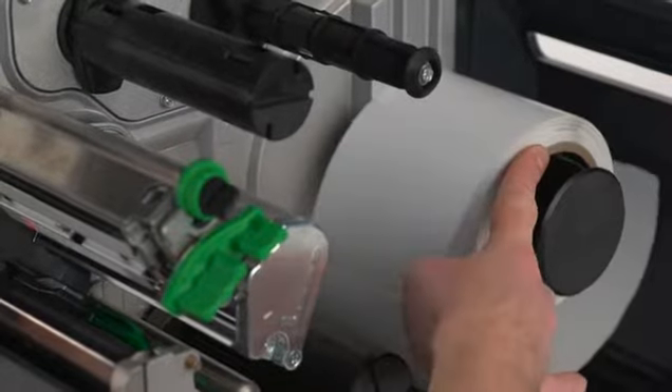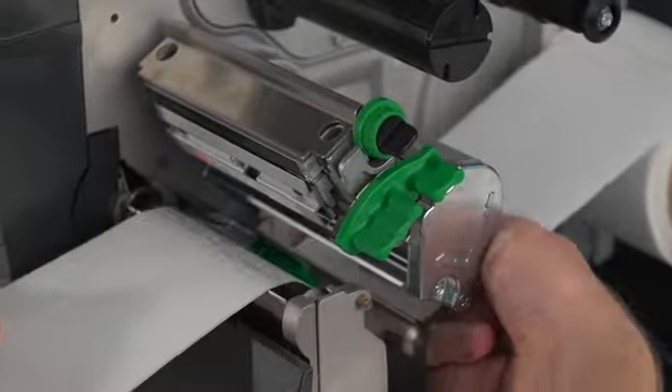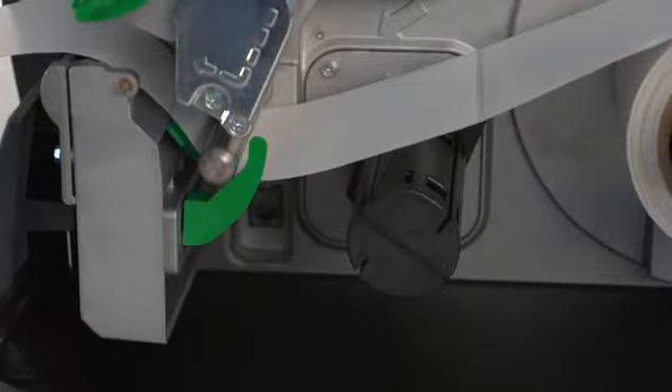Place the label stock on the spindle and feed the labels under the paper guide. Adjust the green label guide so it is barely touching the label backing.